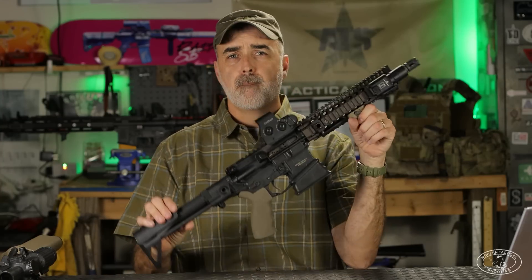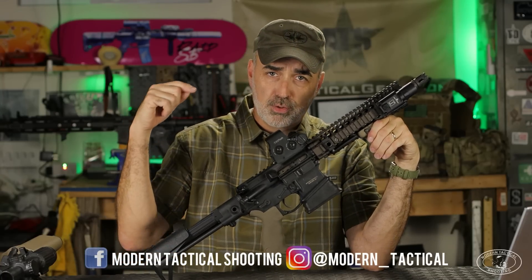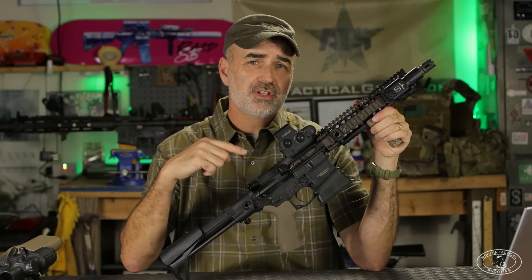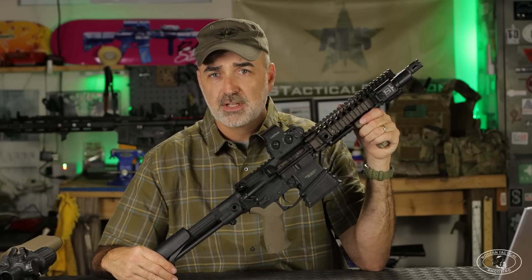Welcome back to Modern Tactile Shooting. This video is based on your demand after my soft mod Block 1 and Block 2 history of use with Special Forces videos. I got a lot of requests to do a Mark 18 history with Special Forces video. Now, this is not a true Mark 18 — it's an SBR tax stamp lower — but this is a Daniel Defense 10.3 CQBR upper, the commercial version, which I'll be using as reference.